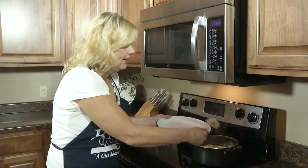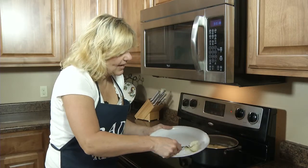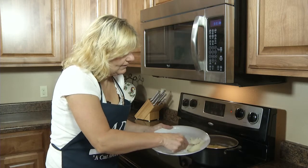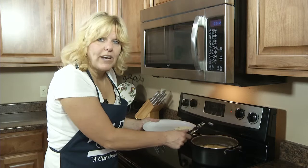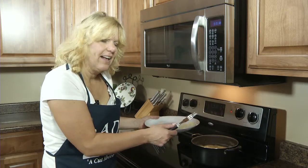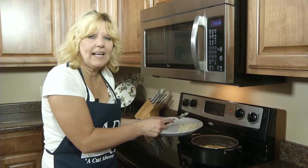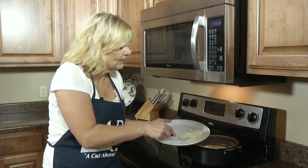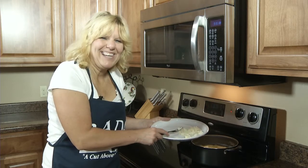So now to test if the potatoes are done — they should easily mash. So those are done. You'll drain them and then you can eat them like this, or you could add milk and butter and mash them for mashed potatoes. And that's how you boil a potato.